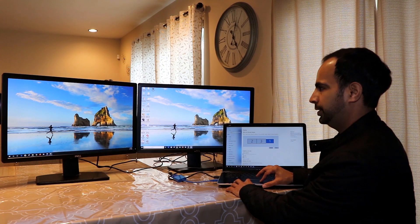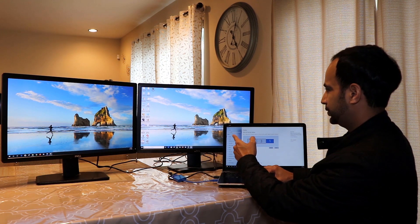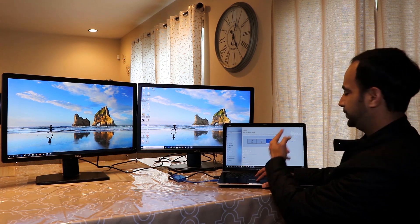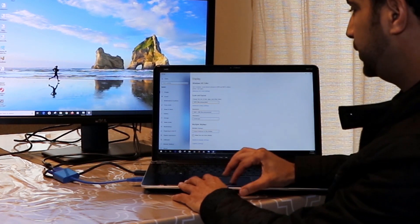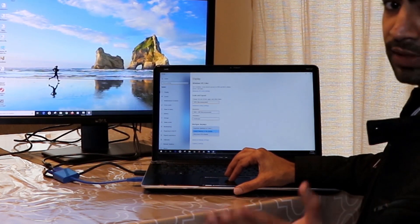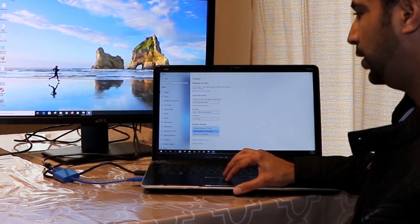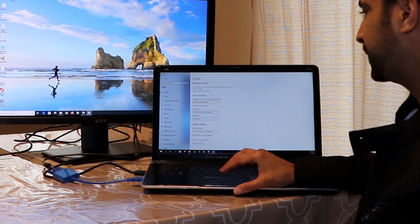After applying the change, the mouse moves correctly: scrolling right from monitor one goes to monitor two in the center, then to my laptop screen which is monitor three. If you're having trouble figuring this out, scroll to the bottom of Display Settings and find the Multiple Displays option. Click on 'Extend desktop to this display' to extend your workspace rather than duplicate it.